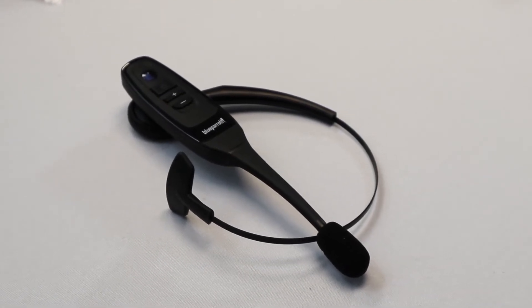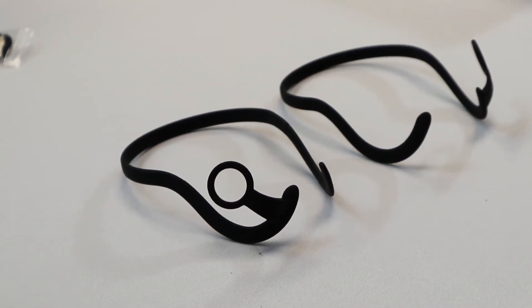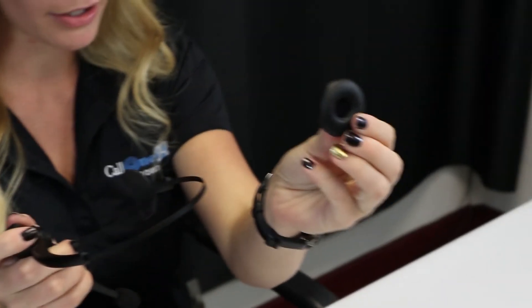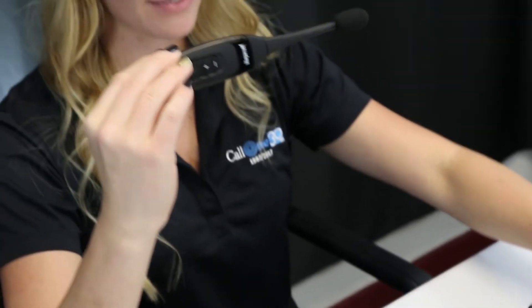You can wear it on the right or the left hand side, and we also have the behind-the-neck band option. Let's pop this off — this is a leatherette ear cushion that comes off right here, and we have the device itself.